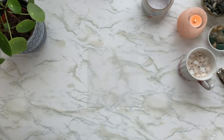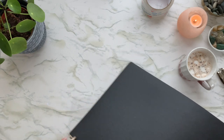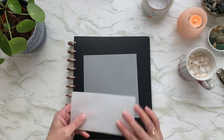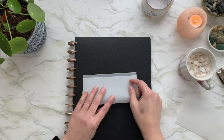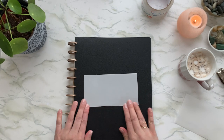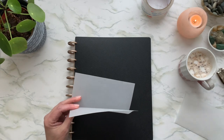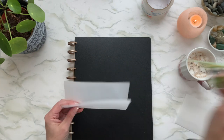Then I'm just going to fold it in half — just like that. And of course, when the money goes inside, it looks like that.